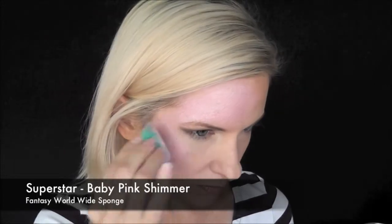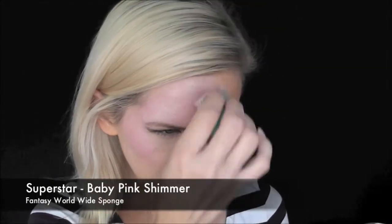First I've loaded up my sponge with some Superstar Baby Pink Shimmer and I'm going along the forehead and the top of the cheekbone with that.